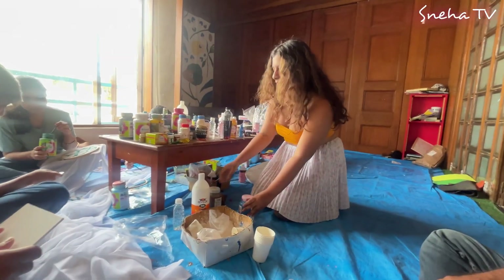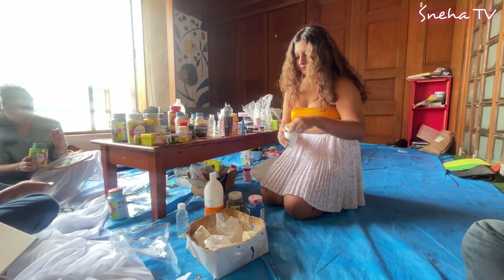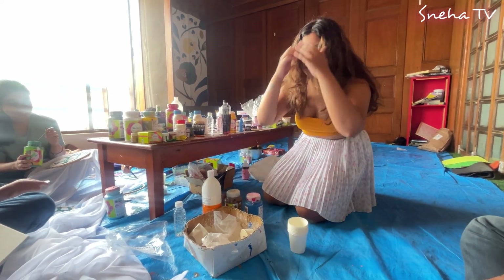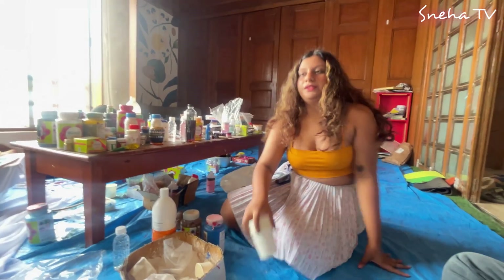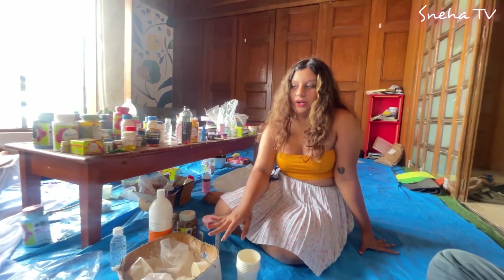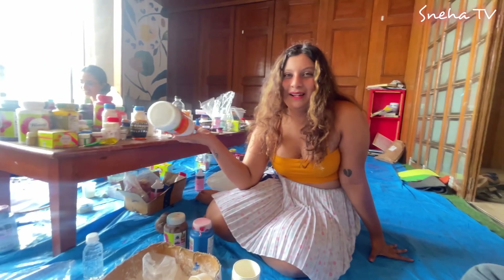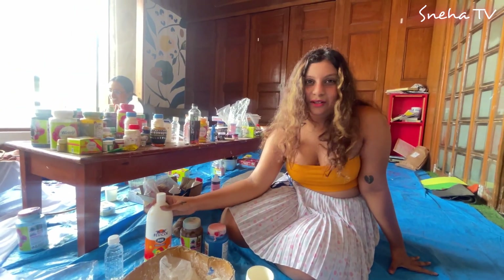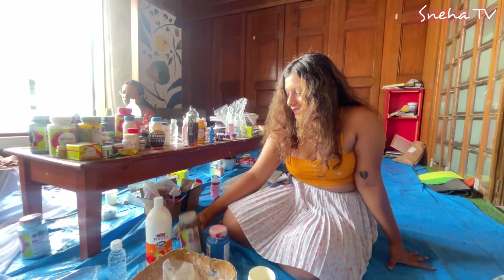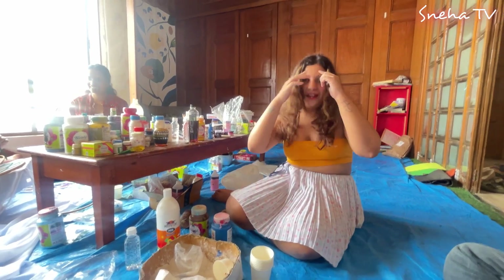That is Tanishka, our instructor - a very sweet girl. I have mentioned her Instagram page in the description below, you can follow her for upcoming events. So the main things you require for texture art is POP - Plaster of Paris - you get it in any local store, and Fevicol is the main ingredient, and the colors whatever you require.